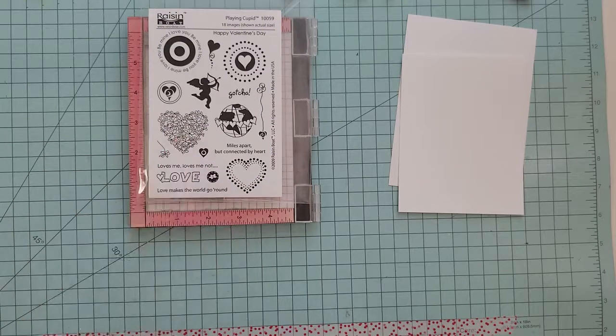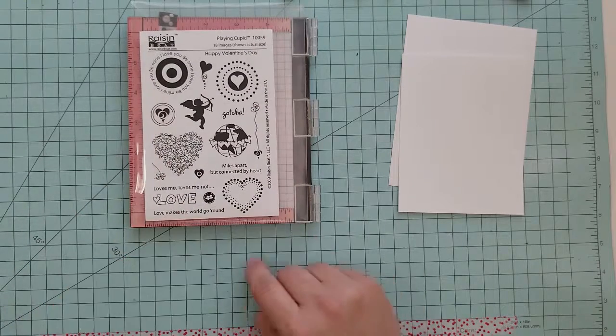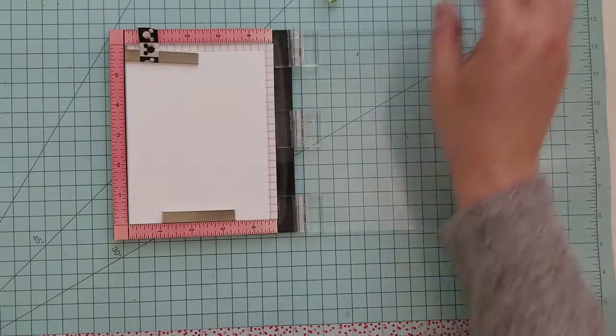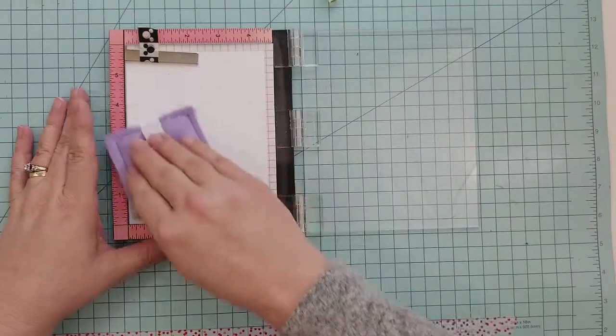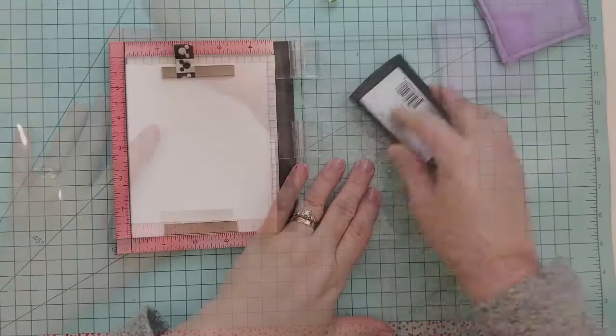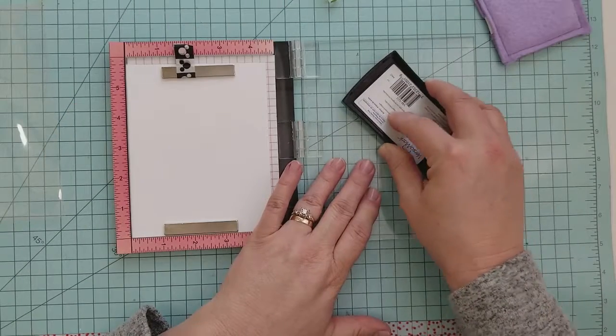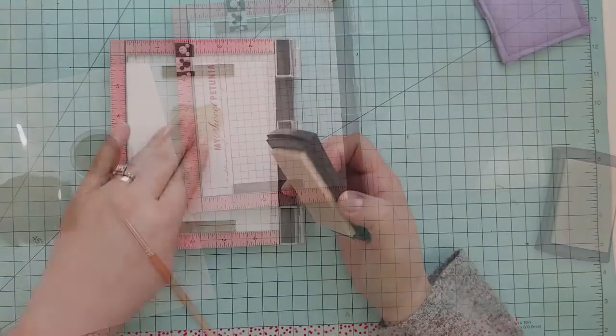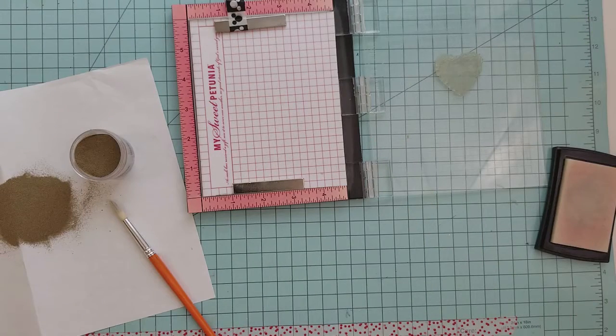You can find this Playing Cupid set at SomeMoreFun.com. I'm going to be using some Strathmore Bristol paper, add a little bit of anti-static powder for heat embossing, and then we're going to go ahead and stamp the first heart using Versamark ink. Then I'm going to add some gold embossing powder and heat set it.